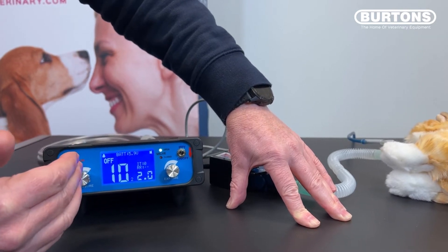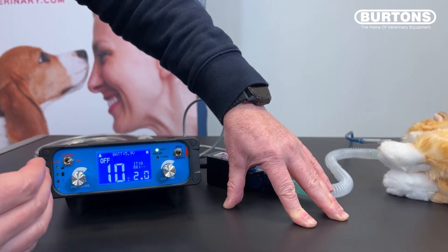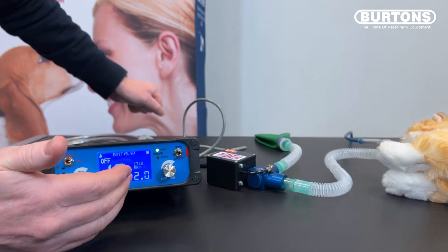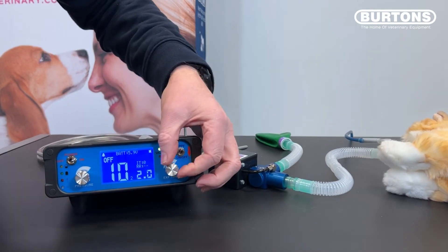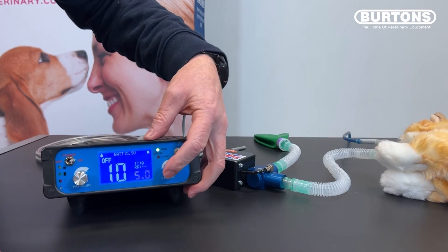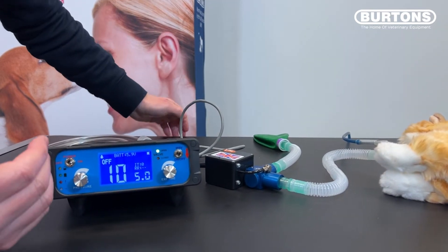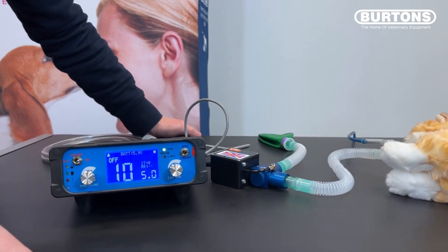So we set the pressure we wish to achieve, and once we've reached that pressure we flip from inspiration to expiration, and expiration lasts for the amount of time set by the second value. We can change this in the same manner — changing it to, say, 5 seconds and committing it. Now we have inspiration to a pressure of 10 centimetres and expiration lasting 5 seconds.